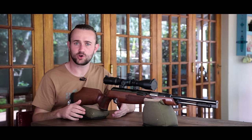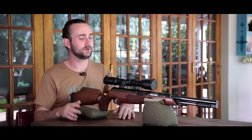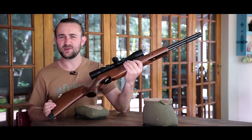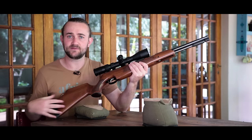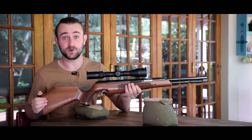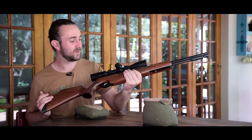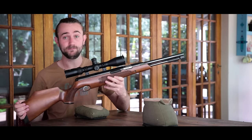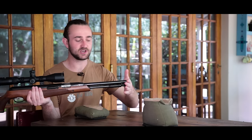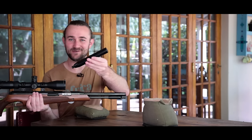Now the TX200 is really not a complicated rifle, it's very simple. We've got a beautiful wooden stock with one of the most unique checkering designs I've ever seen. This rifle has got some beautiful fish scale patterns on the side which is honestly one of my favorite features of the gun. The metal work is beautiful, it's very well blued. We've got under-lever cocking in the front with an anti-bear trap mechanism, and this barrel is a bit shorter — this is the Hunter Carbine version — so the barrel is shorter and it's threaded for a silencer, which I also happen to have here.